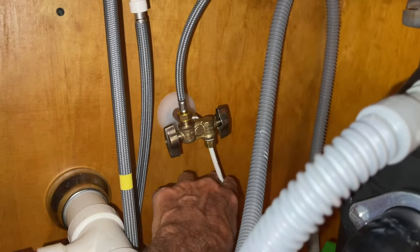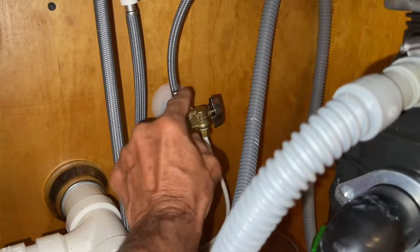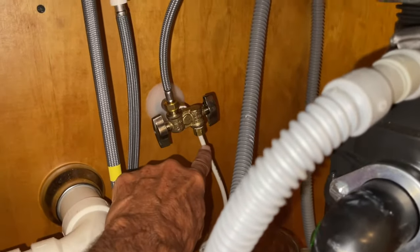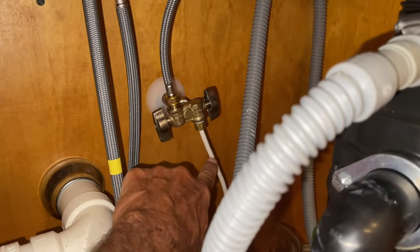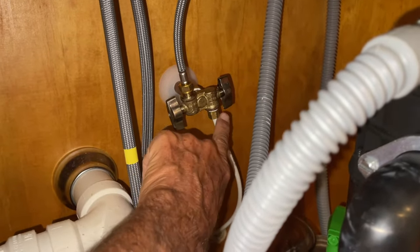Usually that thin tube goes to a refrigerator, so I would imagine this is the refrigerator line. If you wanted to turn off the water to the refrigerator, you would twist this perpendicular — 90 degrees to the flow of this line. Right now it's parallel to the line, which means there's flow.